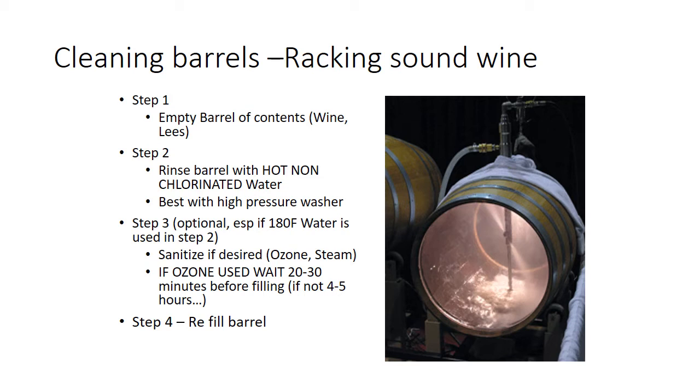So first thing for clean wine — let's pretend the barrel is not infected — empty the barrel of contents. Step two: rinse with hot non-chlorinated water, best with a high pressure washer. Step three is best: do some sort of sanitation step. Steam is ideal. Ozone probably doesn't do much, but it is a nice extra step to take care of any surface bacteria, since ozone doesn't have the ability to penetrate really. Some people use it.